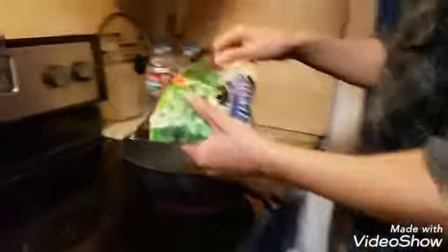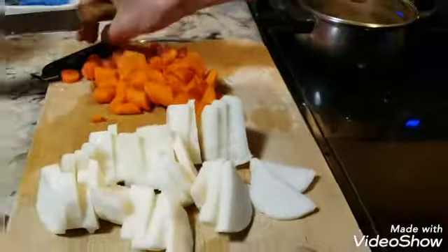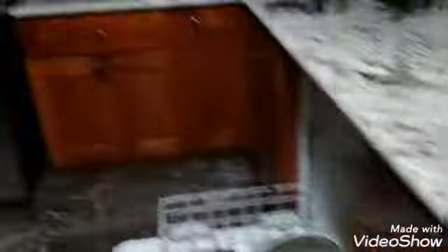We add water — small amounts. Throw in the edamame. Throw in the carrots. I'm not gonna explain how to cut and peel, so you've learned that already. And then the miso sauce.